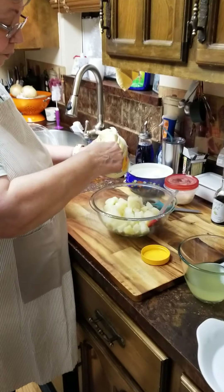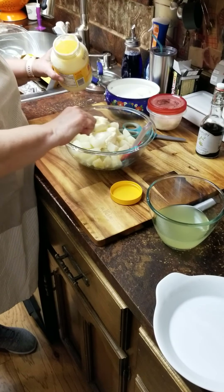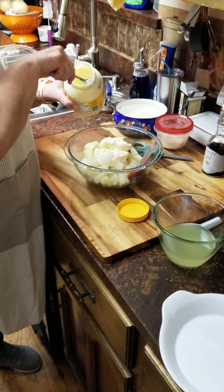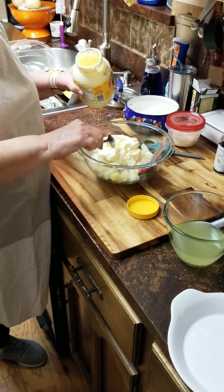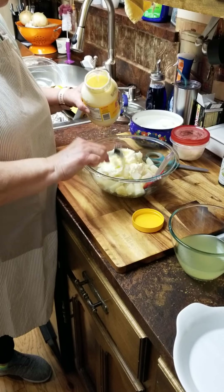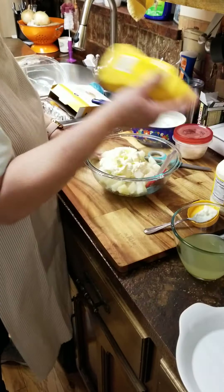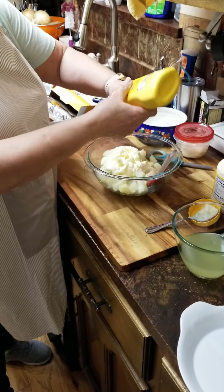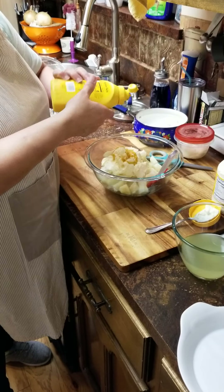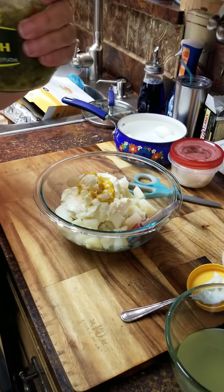I'm gonna put mayonnaise in — put as much as you think you need for the amount of potatoes you have. I used two large potatoes for us. I'll start with about a cup. I'm gonna put a squirt of mustard — I just use regular yellow mustard, that's what we like. And a little squirt of that. I'm gonna put some dill relish in it — we like dill.